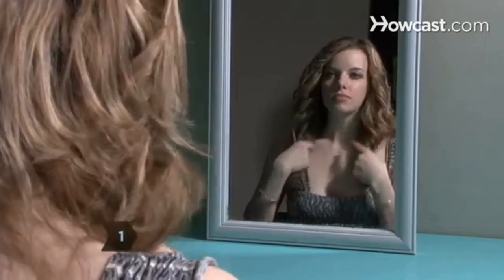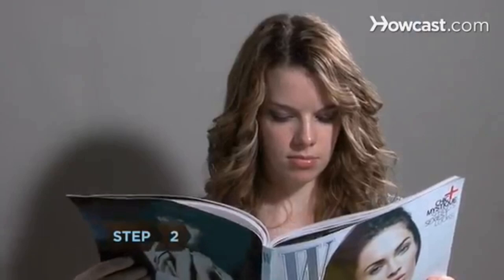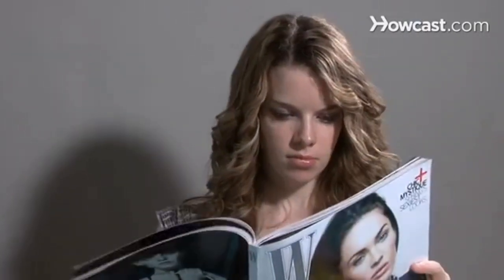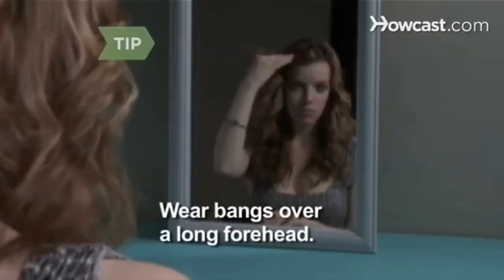Step 1. Determine your face shape. This will help you choose which curly hairstyles work for you. Step 2. Look through a variety of magazines to see which hairstyles will complement your face shape. Wear bangs to conceal a long forehead.